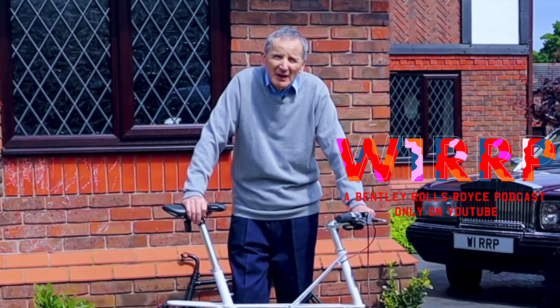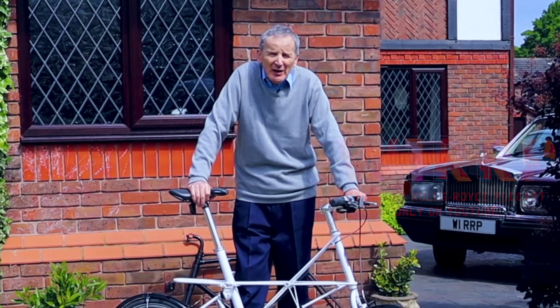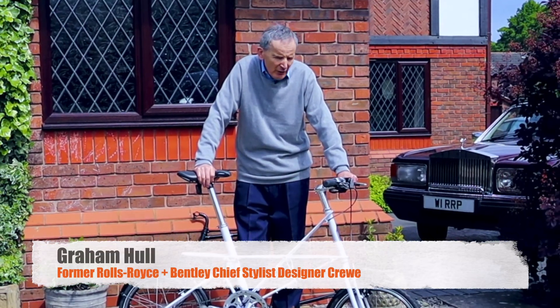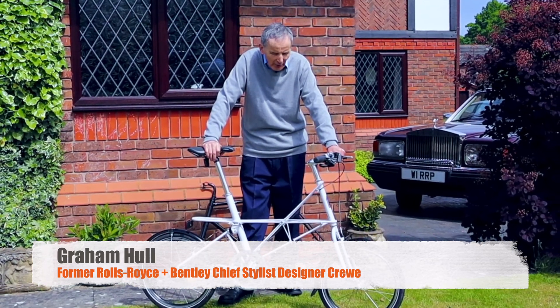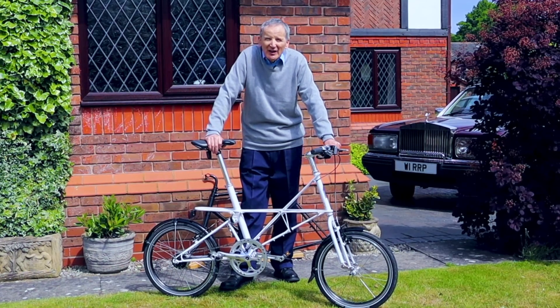I'm Graham Hull. I was in charge of the styling design department at Crewe for a number of years, and after a lot of experience riding bicycles I've chosen this design from Alex Moulton as probably a good all-rounder and an example of radical design thinking.